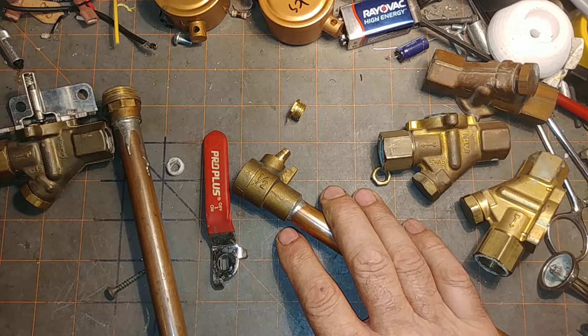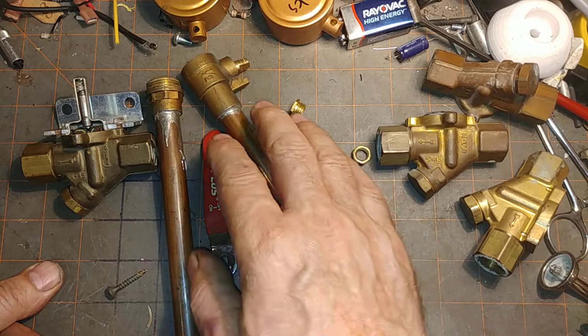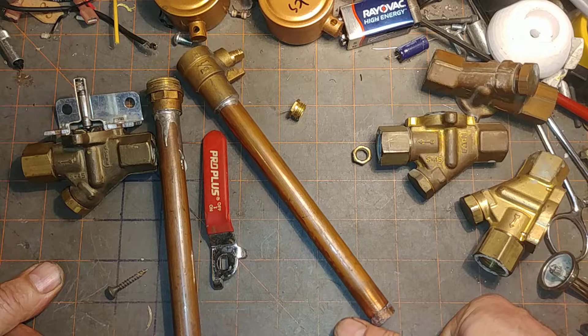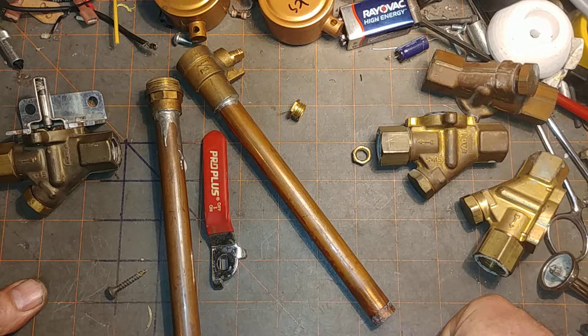Sometimes you've rebuilt the feeder and it still floods. You replace the male adapter and it still floods. Then you start wondering that maybe a return might be clogged and holding water, allowing it to go back into the boiler. Or a radiator valve might be shut but holding water and releasing it slowly over the summer into the boiler.